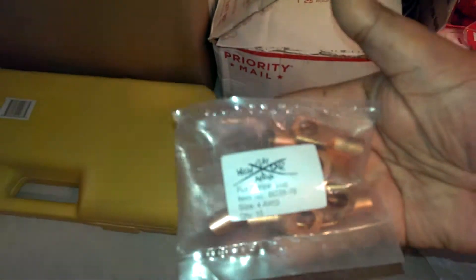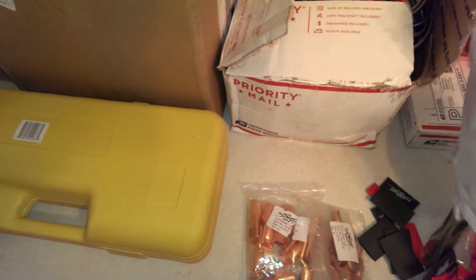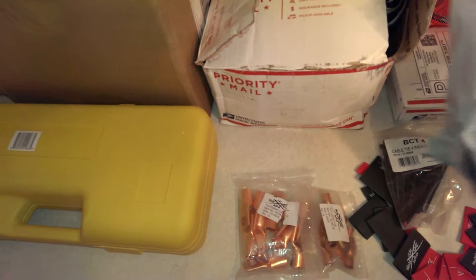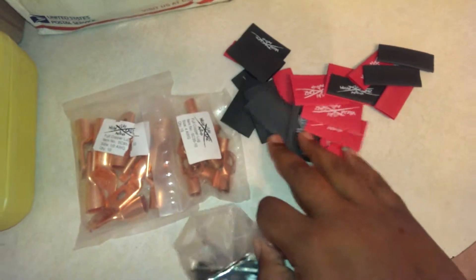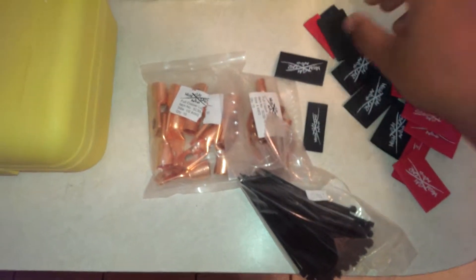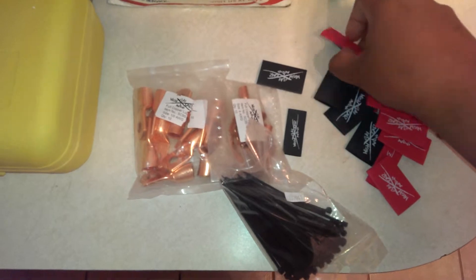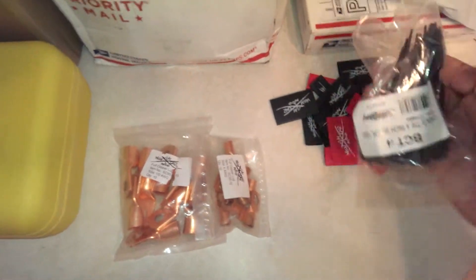We also have some 4-gauge wire. Purple Serub gave me a real good price on all this stuff too. Got plenty of heat shrink going on here — clean everything up, make it a little nice and neat. And zip ties.